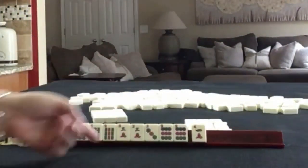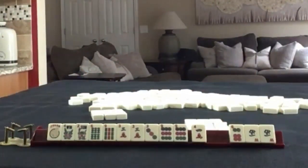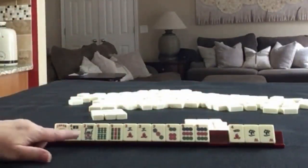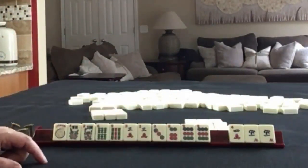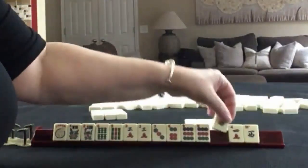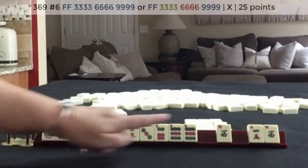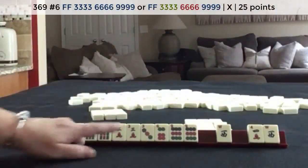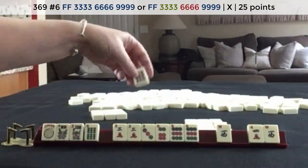We have a pair in there. We did get a six. We have a pair of flowers, six, nine, three, three, six, nine. Wests — I would break those up. Three, six, nine, one suit. Three, six, nine mixed suits or three, six, nine one suit. Let's pass the nine man.